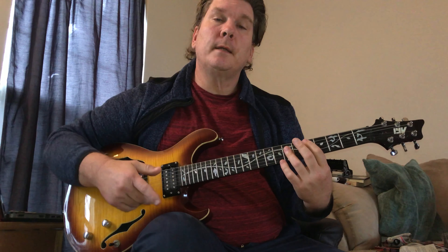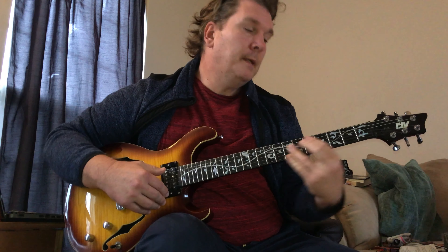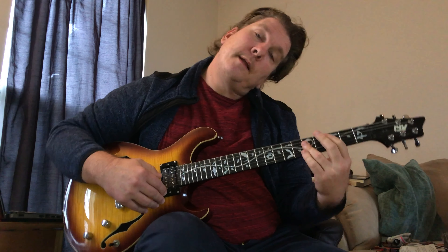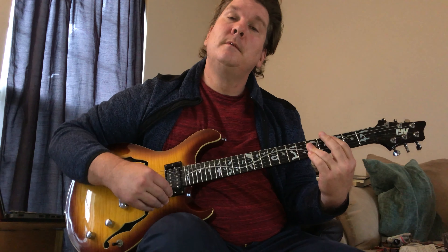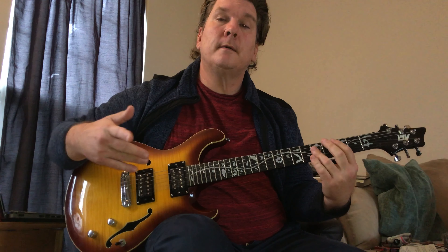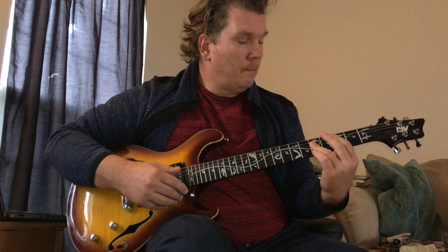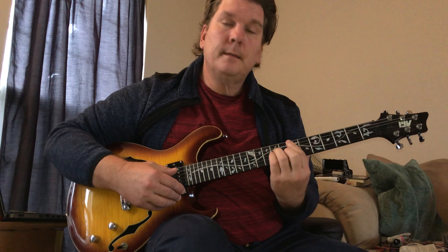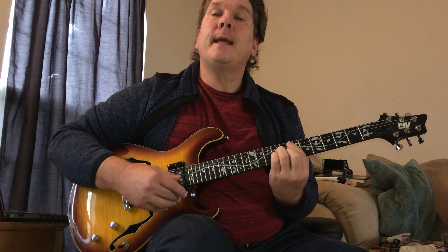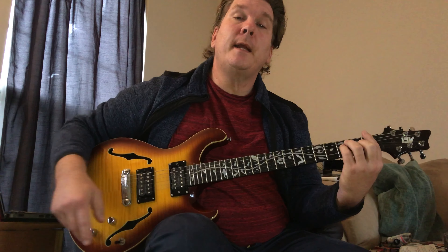D is a passing chord on the way to E minor. B minor is a passing chord as we go to C, then D. That continues until the end of that section, where it holds on the E minor and then goes right into the G, back to the G-F section.